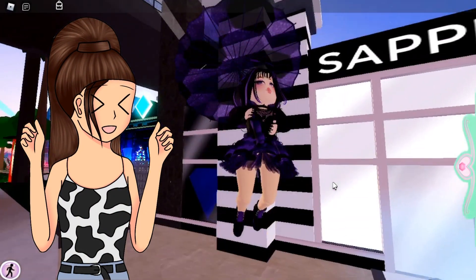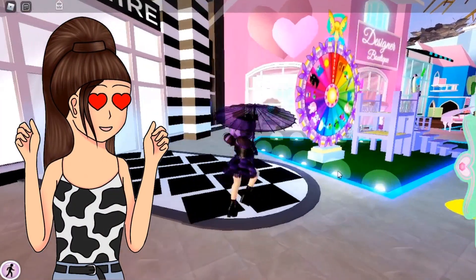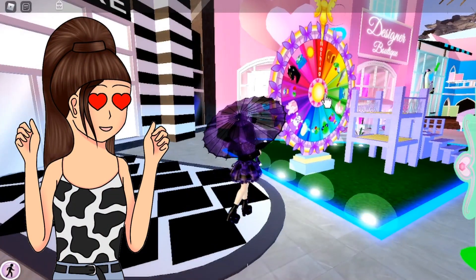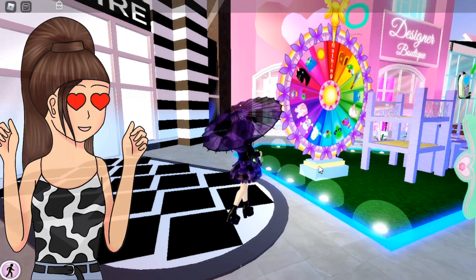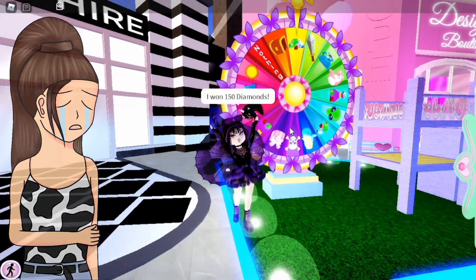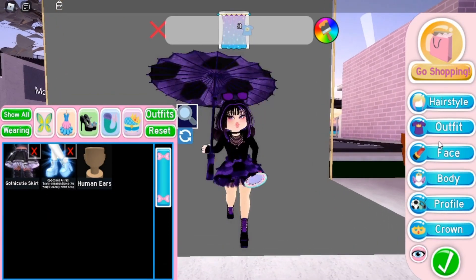Hey friends, it's Amelia. Welcome or welcome back to my channel. Today I will be recreating six of my favorite Rainbow High characters in Royal High. So let's start with my favorite character in Rainbow High.